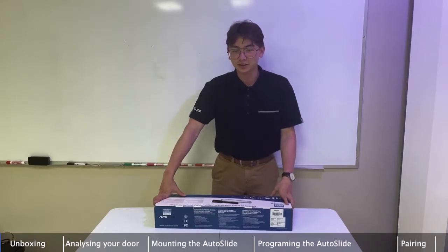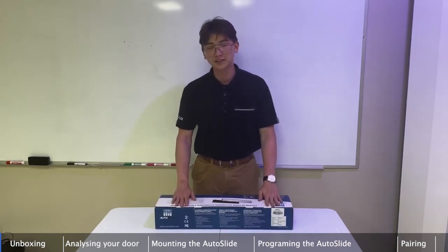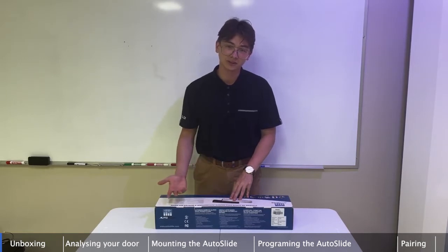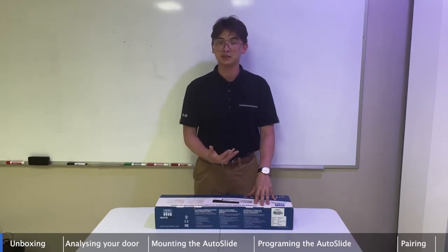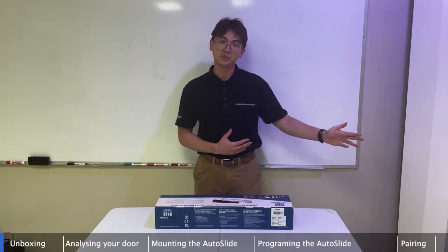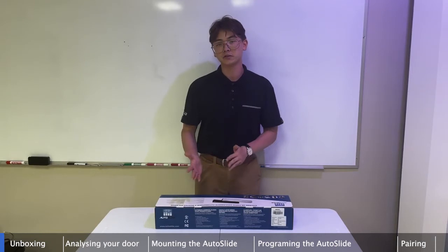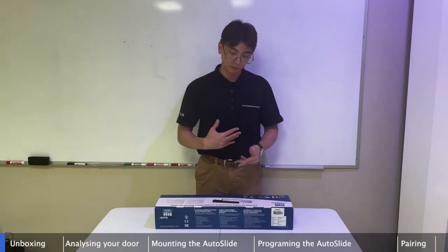Hey there, this is Brandon with Autoslide. Today we're doing an installation example video and an Autoslide system unboxing, showing each part and component and describing exactly what it does. We'll go through the unboxing, show how to use our cutout seat template, cover preparing for installation, and then installation and programming through the built-in dip switches or the Autoslide app.